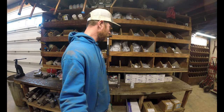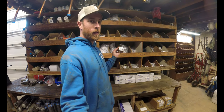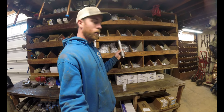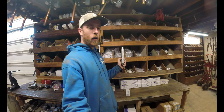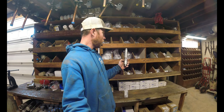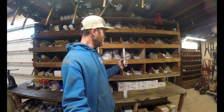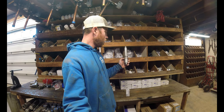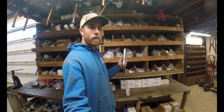Our preferred check valve of choice is the brand made by Simmons. Simmons does make a brass and stainless steel version. We tend to prefer the stainless steel version because in some locations the well water can have a low pH, and we've seen it actually eat through the brass quickly, putting little pin holes in it and causing you to have low pressure in your well. So we switched over the years from brass to stainless steel.